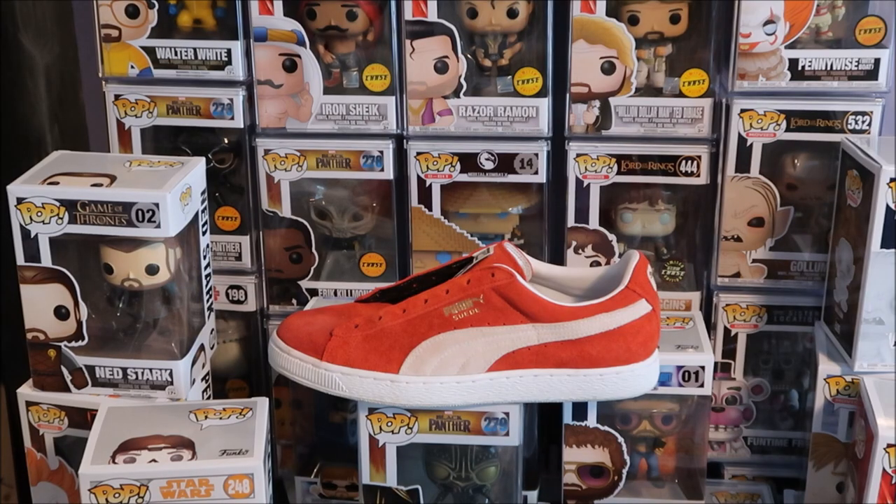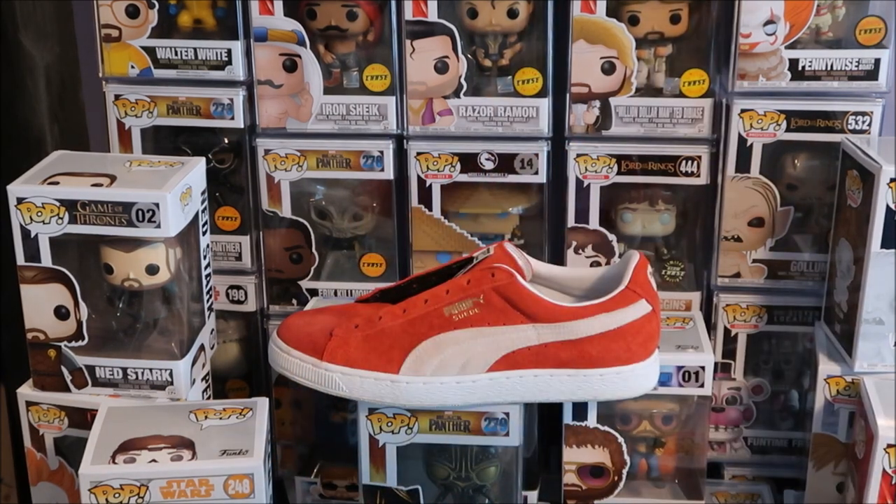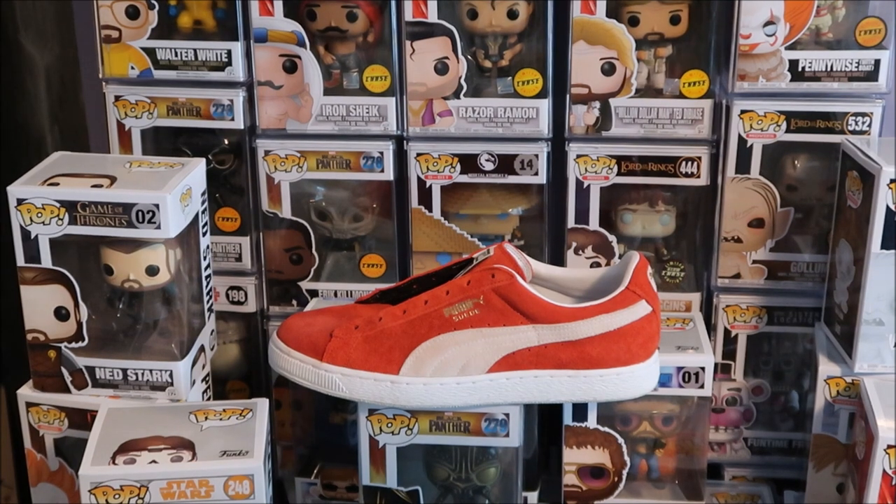I'm an addict for snickers. Welcome to a brand new episode. Before we get into it, make sure to thumbs up the video, subscribe if you're new, and hit that little bell next to the subscribe button. It lets YouTube know it's okay to notify you when I upload a new video — this way you won't miss out on future content.